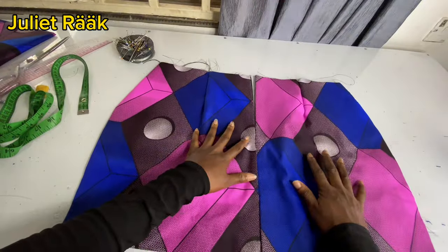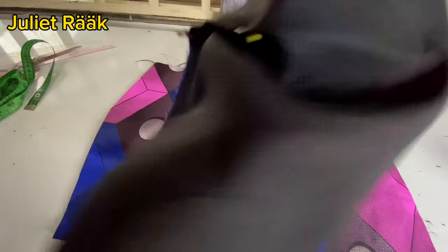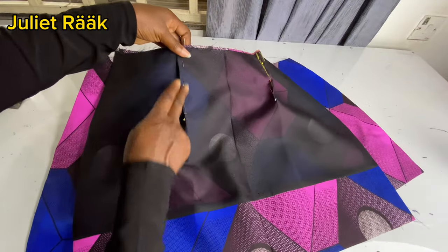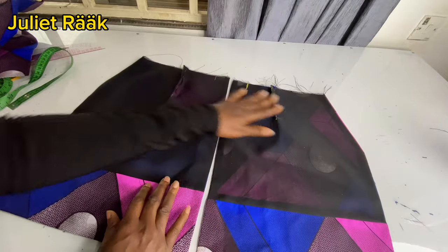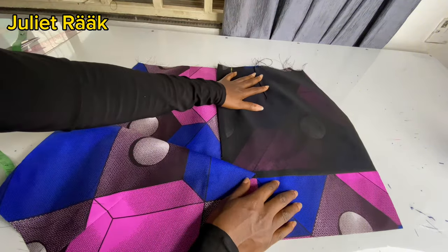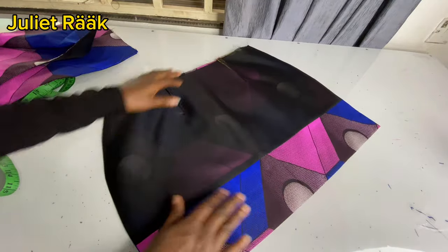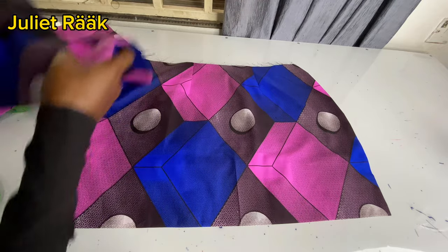We're heading to the sewing machine to start joining everything. The skirt is already coming together even before stitching the darts. I'm going to join the front to the back piece the same way I showed. I've done joining and given it a very good press. The next thing I'm going to do is start working on the front, because we need to face the ruffles to the front.